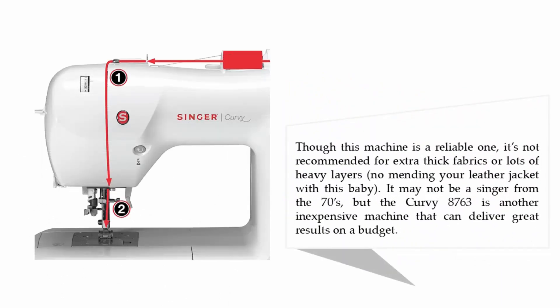Though this machine is a reliable one, it's not recommended for extra thick fabrics or lots of heavy layers. It may not be a Singer from the 70s, but the Curvy 8763 is an inexpensive machine that can deliver great results on a budget.